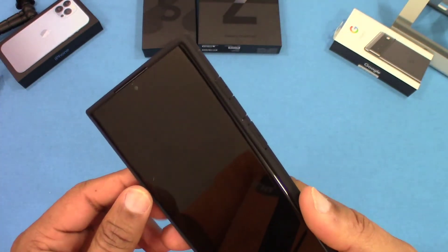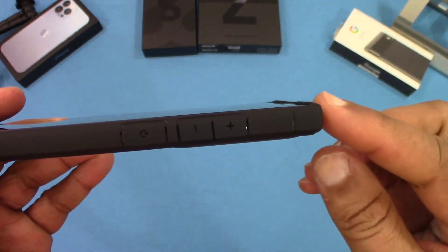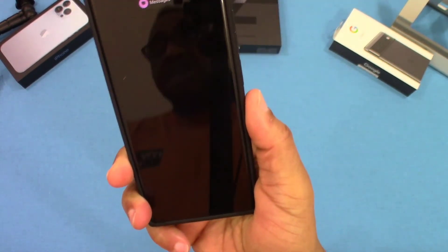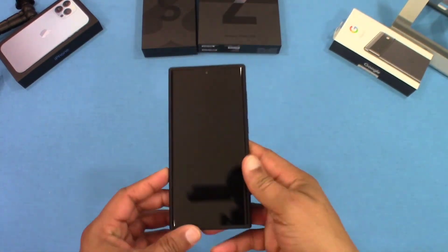There's a slight raised lip on the front that's not too intrusive. The sides come up well so you won't get any accidental screen touches, and the case feels pretty slim overall — I like it.